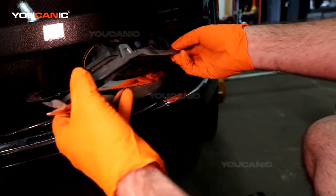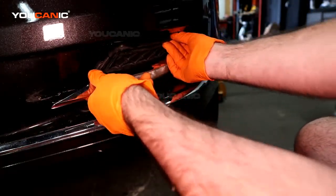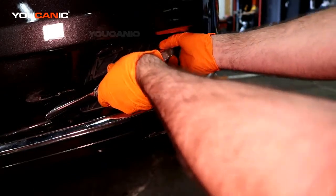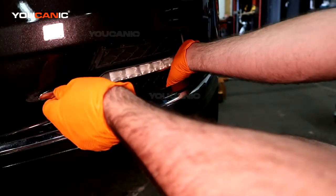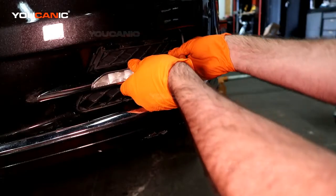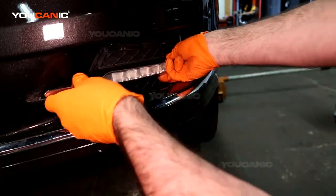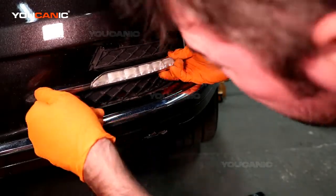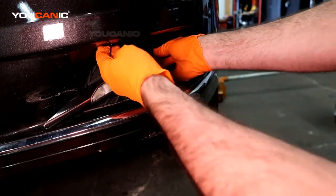We're going to put the whole thing back in here. This is the way you can do it without having to remove all the other shields, but it does become a little bit of a pain to get it lined up because you want to get this little groove inside there, and you still have to get it all in at the same time — and there are tabs up here we have to line up too.